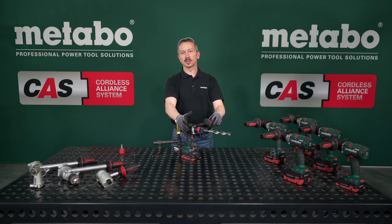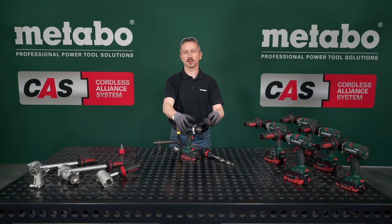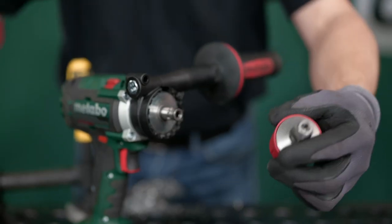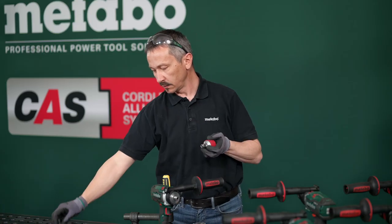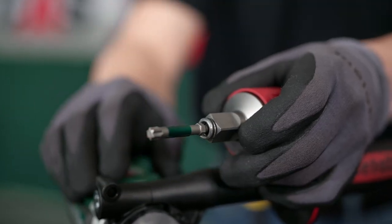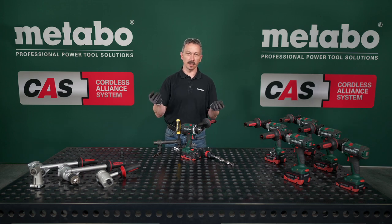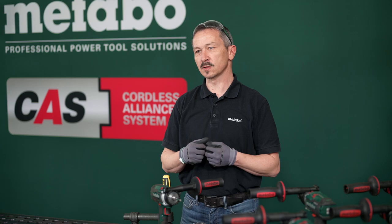So that you can change tools as fast as possible, we have equipped the drill screwdriver with the new Quick Plus Change System. We have an outside square half inch for normal regular nuts, then inside hexagon for regular bits, and you can insert the bits directly in the optimized spindle — allowing you to work efficiently and flexibly even under extremely demanding conditions.